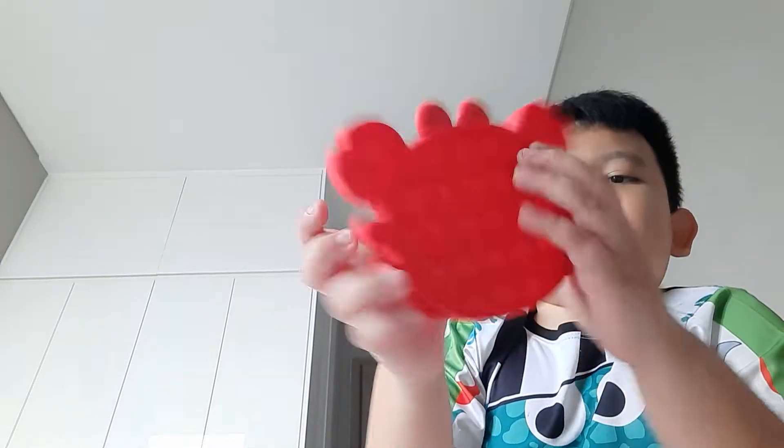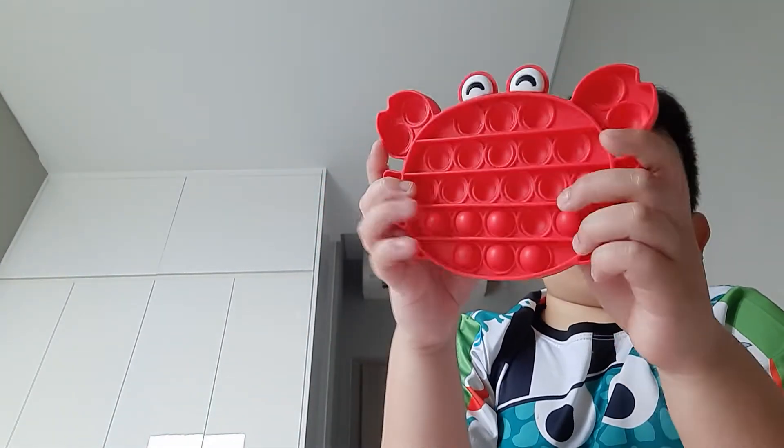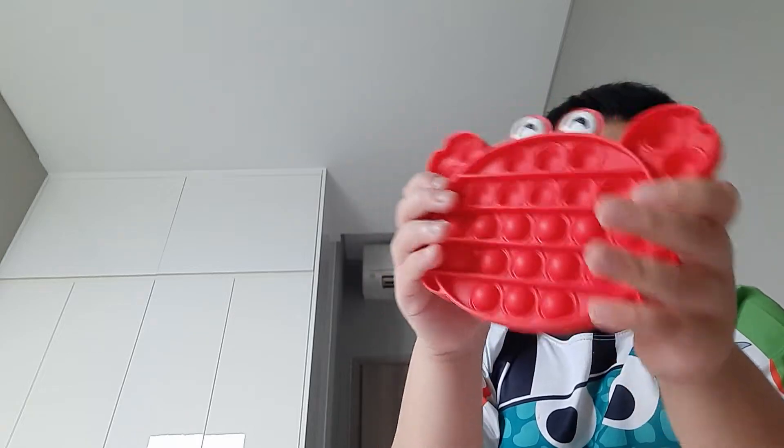And here's the other side. So satisfying popping the other side.